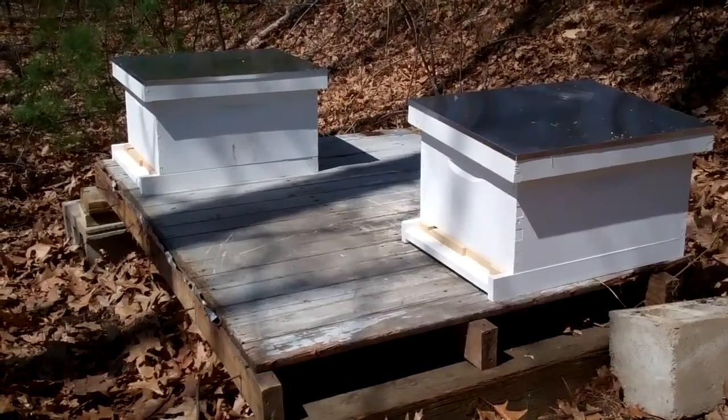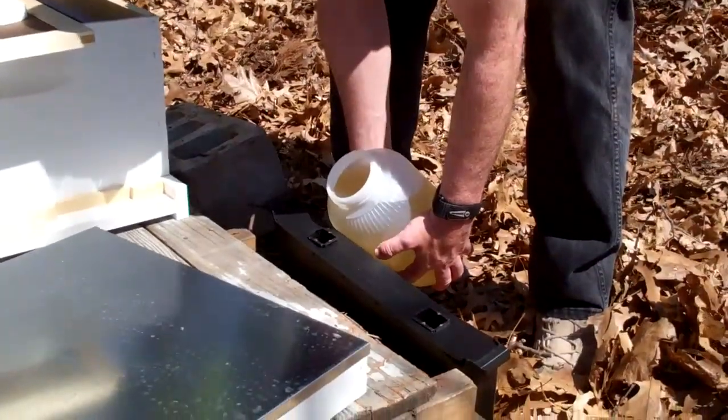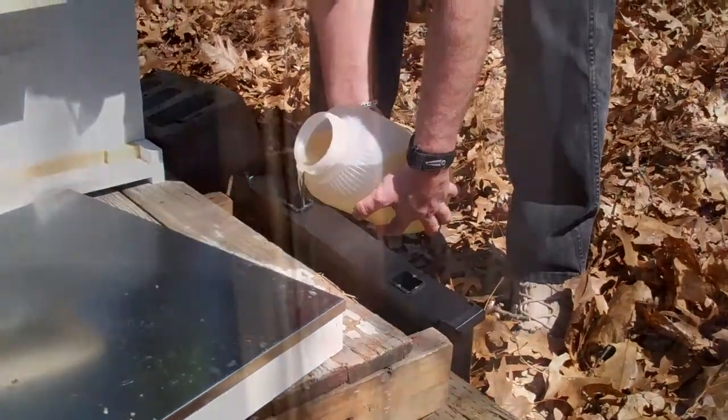Now we're going to go get the sugar water. Here we're pouring the sugar water into a feeder — a feeder that sits inside of the hive. This is the swarm of bees that David is going to be putting in there.